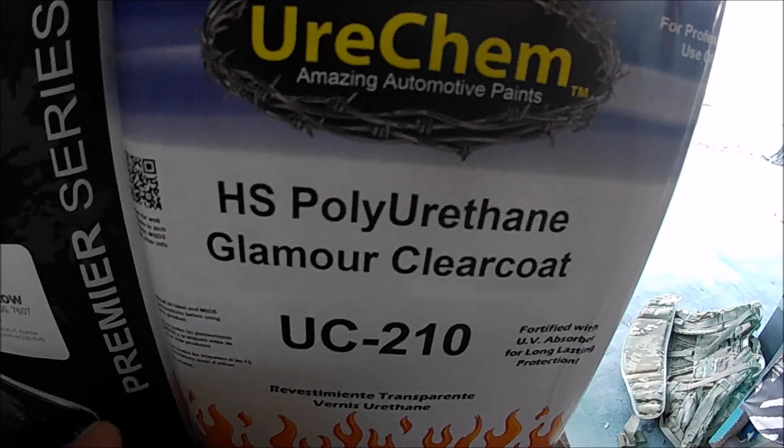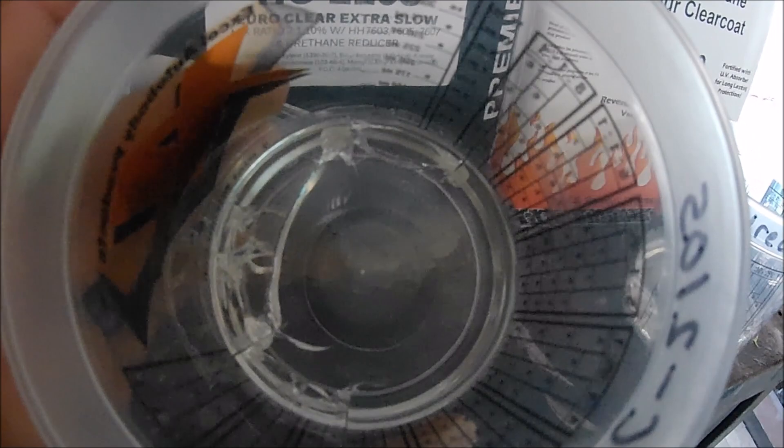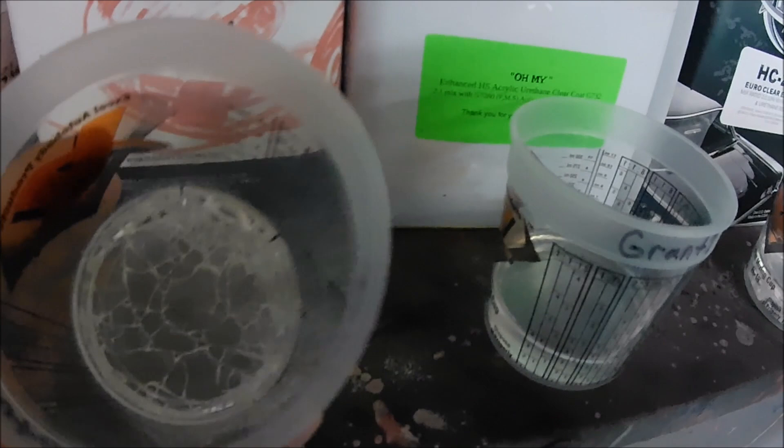The Tamco 2105 has a little bit of cracking — not too much shrinkage, but it does have cracking starting. The Uricam Glamour Clear has a big crack right there and it's starting to crack really bad. In regards to yellowing, none of the clears have become yellow — all the clears are nice and clear, which is good. But wow, this one really cracked really bad.